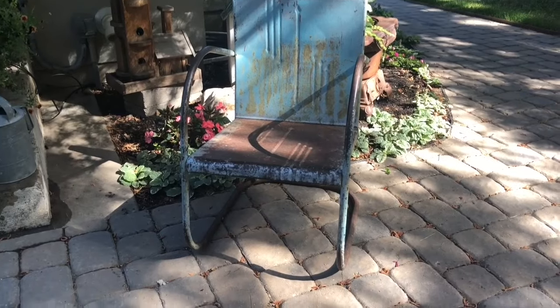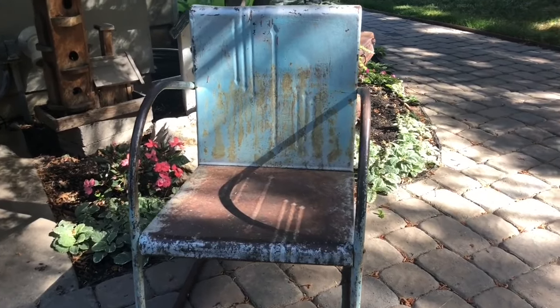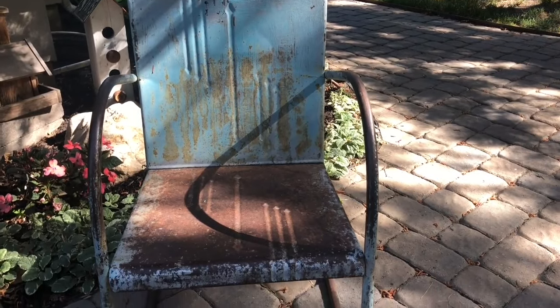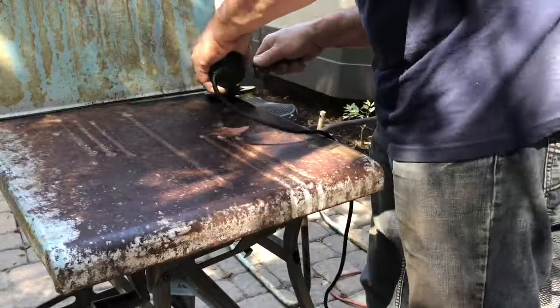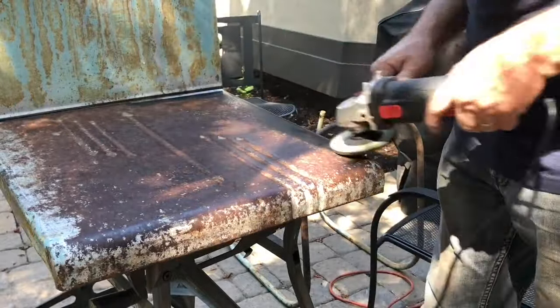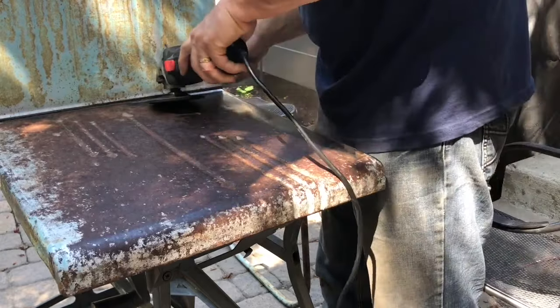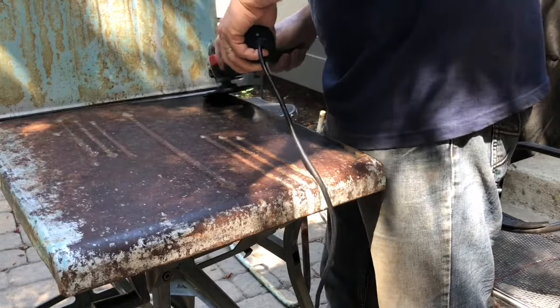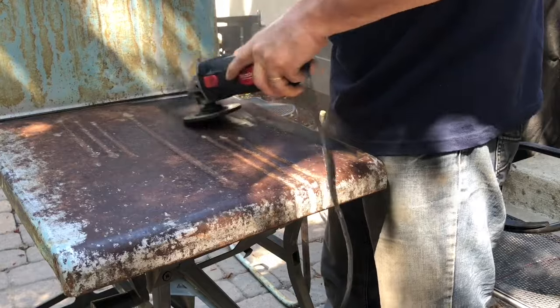If you've been following us, you know we love thrifting and vintage finds. We have quite the fun piece today — a rusty chair we found at a vintage market that we loved for its rust and distressed look, but the rust transferred to clothing, so it had to go. My rusty garden furniture needed prep work before we could paint, and my husband — not usually one to volunteer for refinishing — offered to use the grinder to remove the rust.